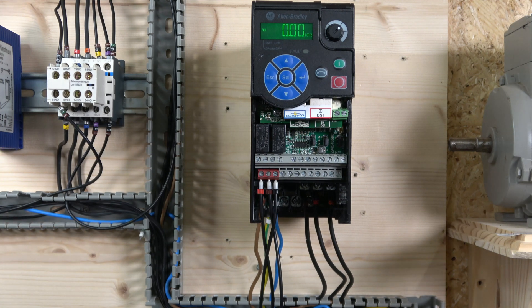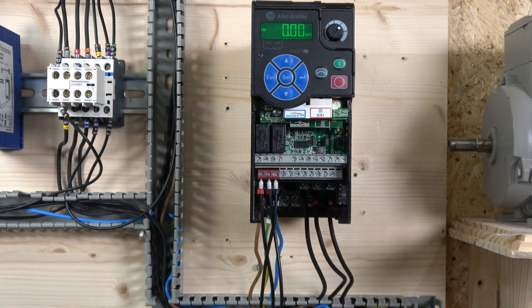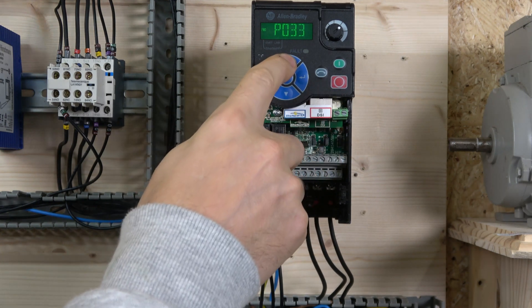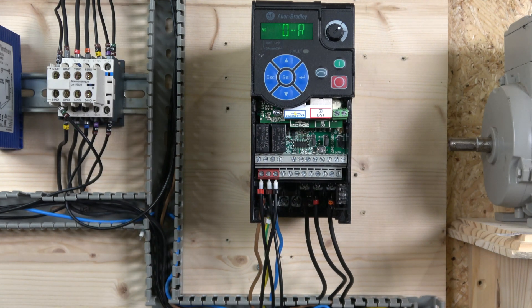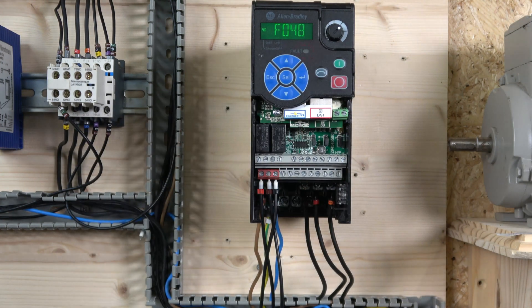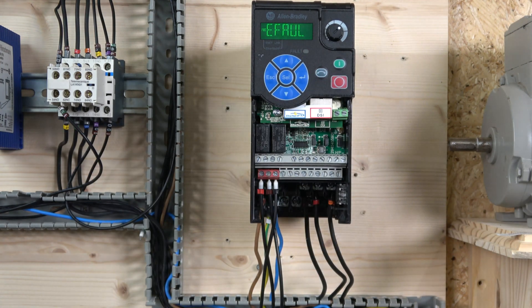Next we're going to do a factory reset. There are quite a few more options than on previous drives. Navigate to parameter group P, then go to parameter 53 and press Enter. You'll see several options: parameter reset, factory reset, power reset, and module reset. We want factory reset, which is option 2. Enter it and fault F048 will appear - just click Stop to reset. The screen will confirm that parameters have been reset to default.